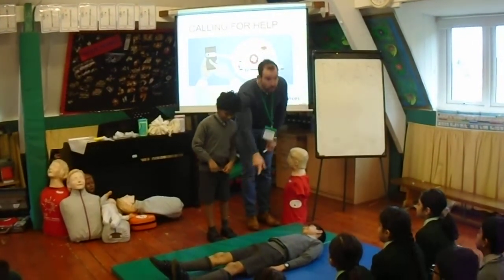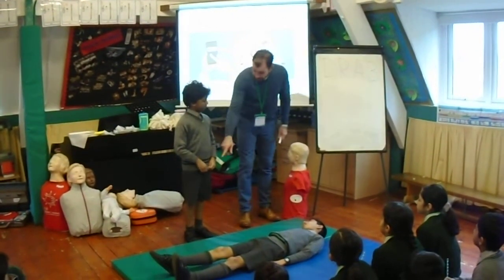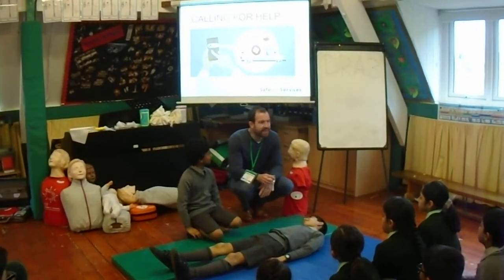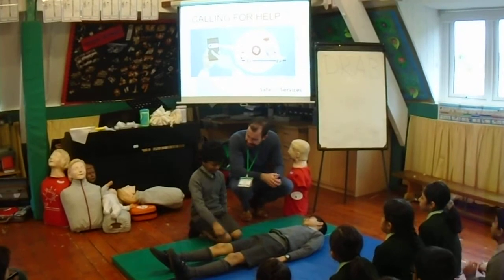Into the recovery position. Now watch this because you'll be doing this in a minute. Kneel down next to me. It all starts with the hand that is nearest to you — which is his hand nearest to you, that one.